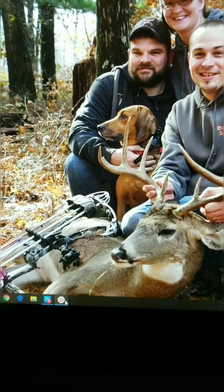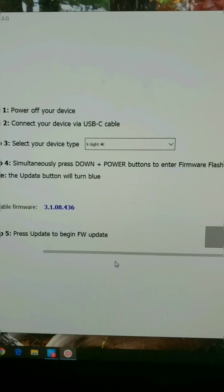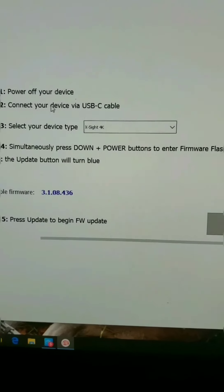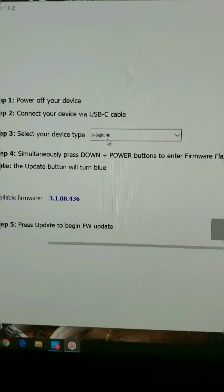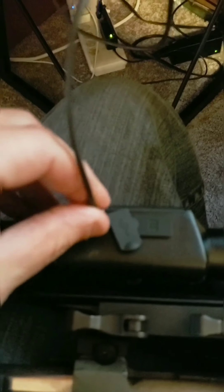After that, go ahead and open the ATN firmware update software. Select your device type before you plug it in — it doesn't matter how you do it. I just select X-Sight 4K. Then go ahead and plug in your scope with the USB-C.